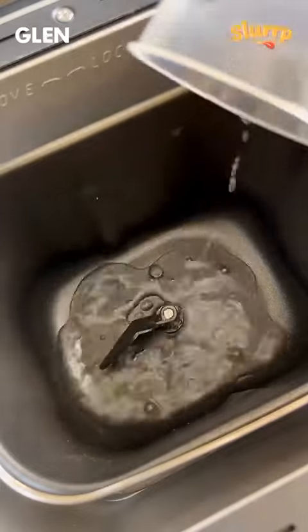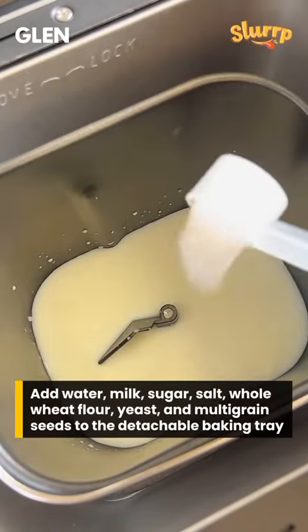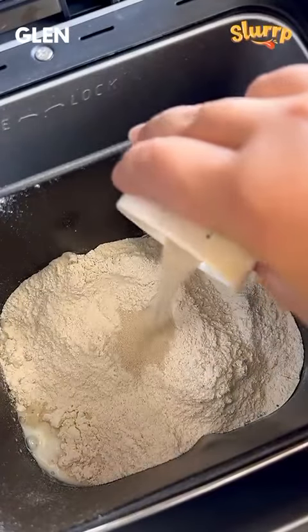We'll start by adding the ingredients to the detachable baking tray. First, add the wet ingredients — water and milk — followed by sugar, salt, whole wheat flour, yeast, and multigrain seeds.